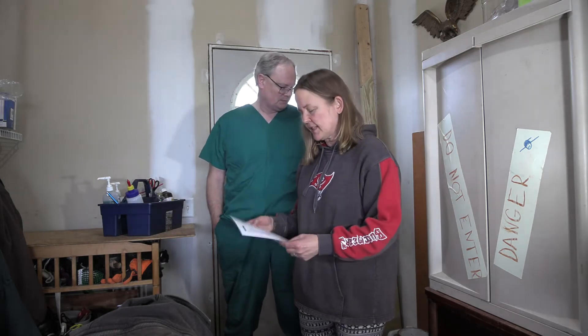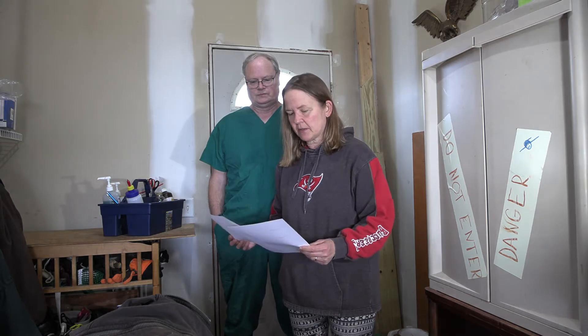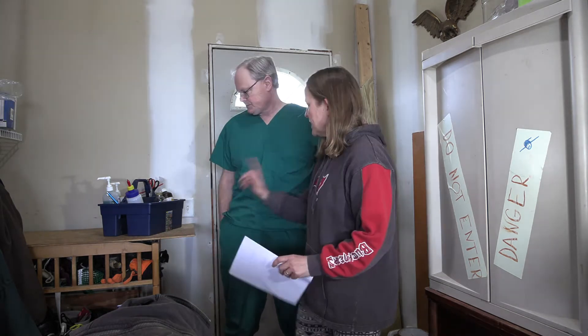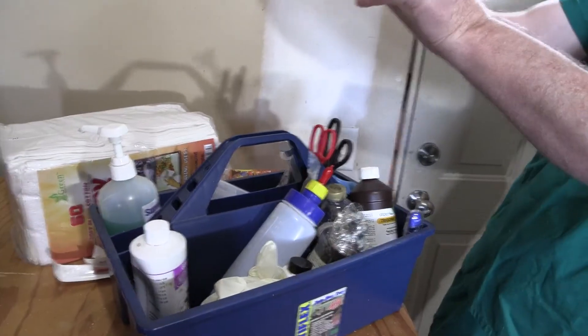I have a list of all the supplies we have for everything related to the sheep, and some of the stuff on here is specifically for lambing. We're going to go through the cabinet and make sure we've got everything we need, and if there's anything we have to order, we'll make note of that. This is our lambing caddy — everything we need for lambing is in here ready to go.